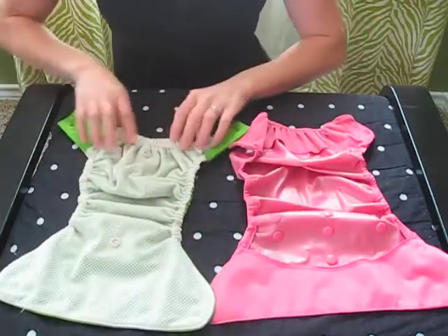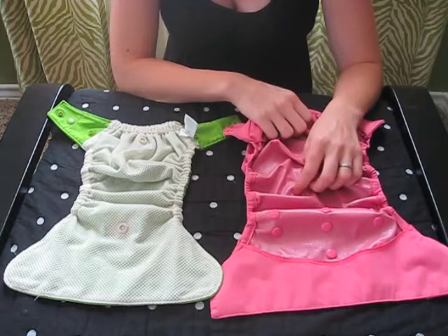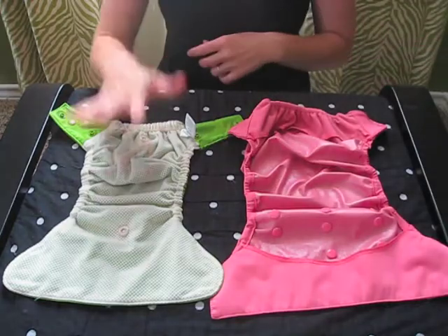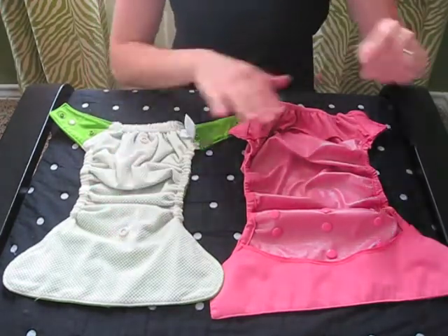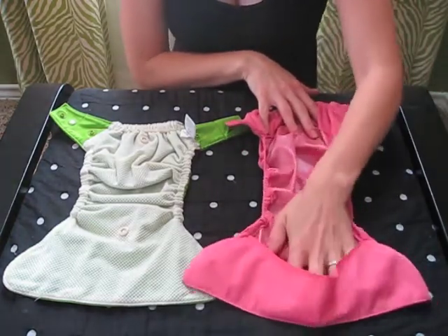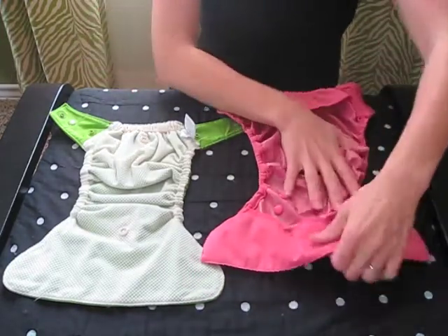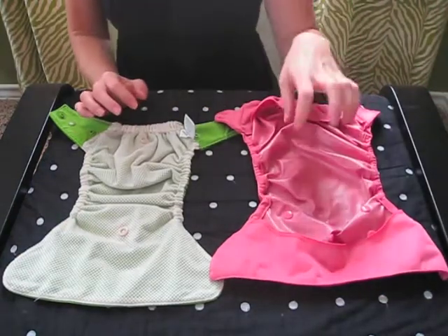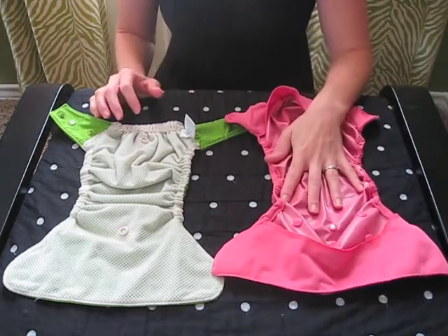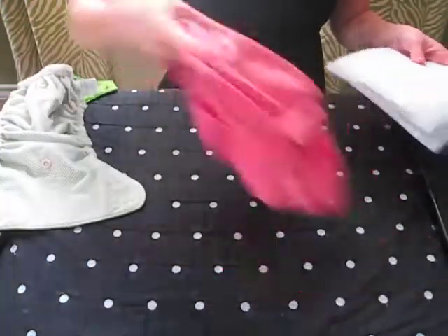The inside is very different. The Grovia has a mesh, and you can see that the Flip does not. The Grovia also has two snaps that work with the soaker pad, which is the cloth component that goes inside. The Flip also has a cloth insert, and that would tuck underneath a little pocket in the front and there's also a pocket in the back. If you're using the Flip disposable inserts, you would tuck it underneath both sides.